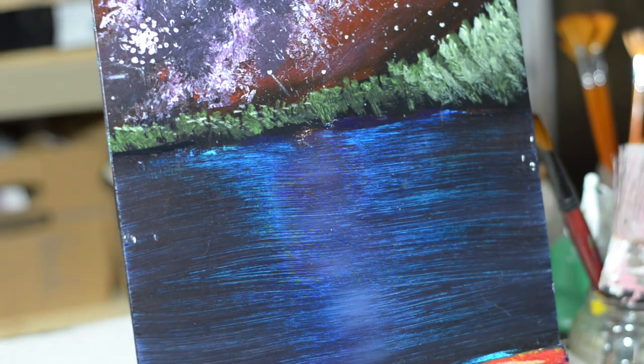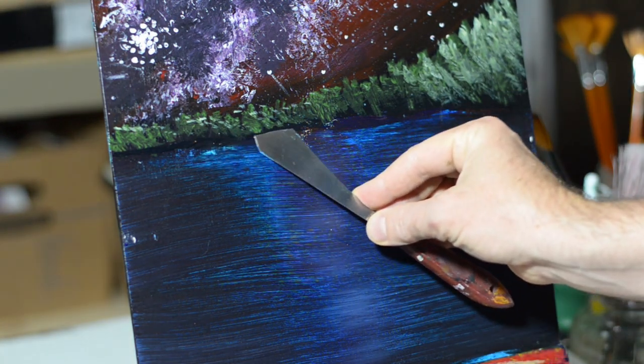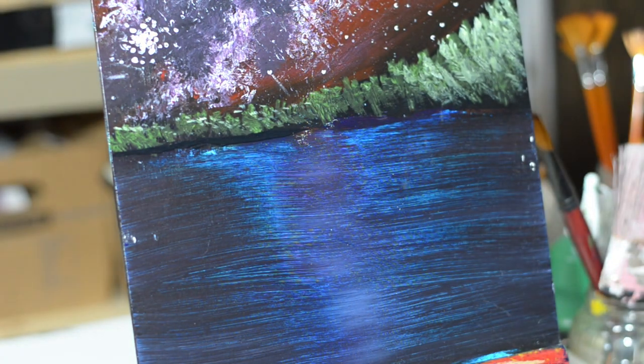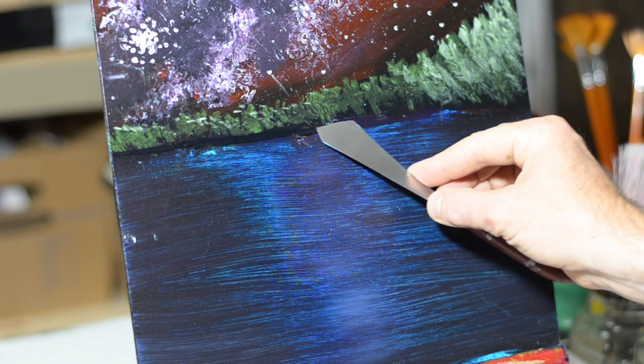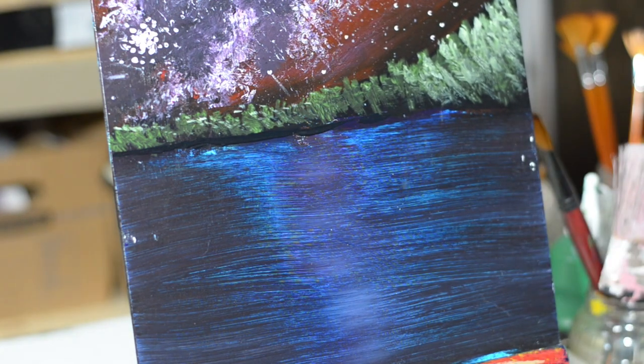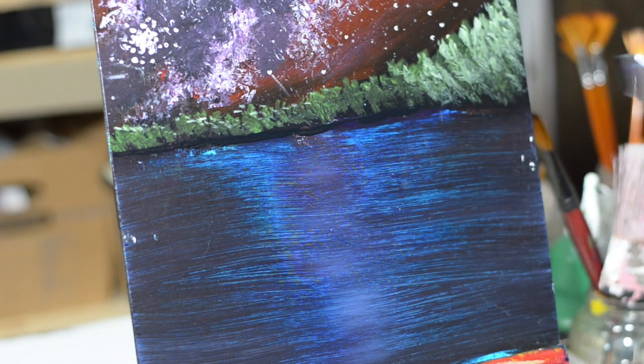Now underneath these trees, we're going to come in with a shoreline. It's nighttime, so I'm going for a darker painting — just going for darkness. We're putting in some black here, and we'll come in with a waterline later, but first we're just kind of blocking off these trees. Any of them that slip down too low, you can use this opportunity to go ahead and get rid of them.